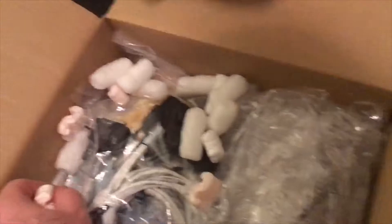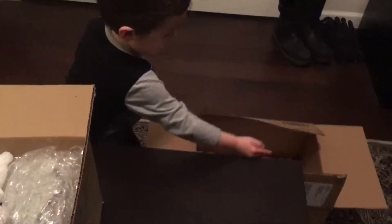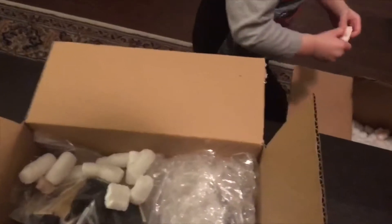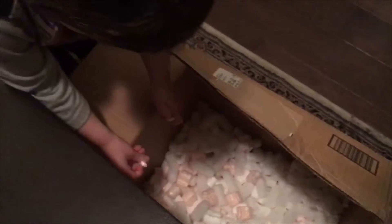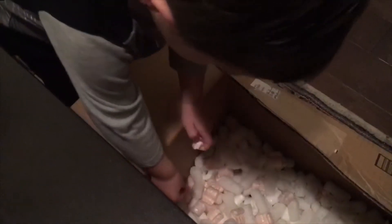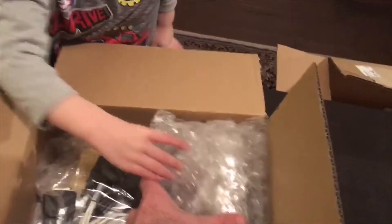And more peanuts. Okay, now we're going to take everything out and lay it on the table. Be careful. This is the big one — this is the display. That's the big one. Let's put that there.